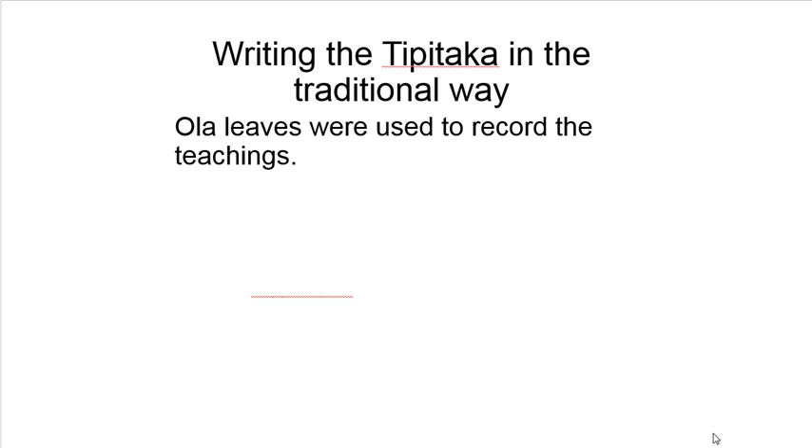Welcome to another Buddhism Paper 4 video. We're looking at the Tipitaka — I better get my Pali right rather than my Sanskrit. We're doing a little video on how, practically, what it would look like to write the Tipitaka in the traditional way.